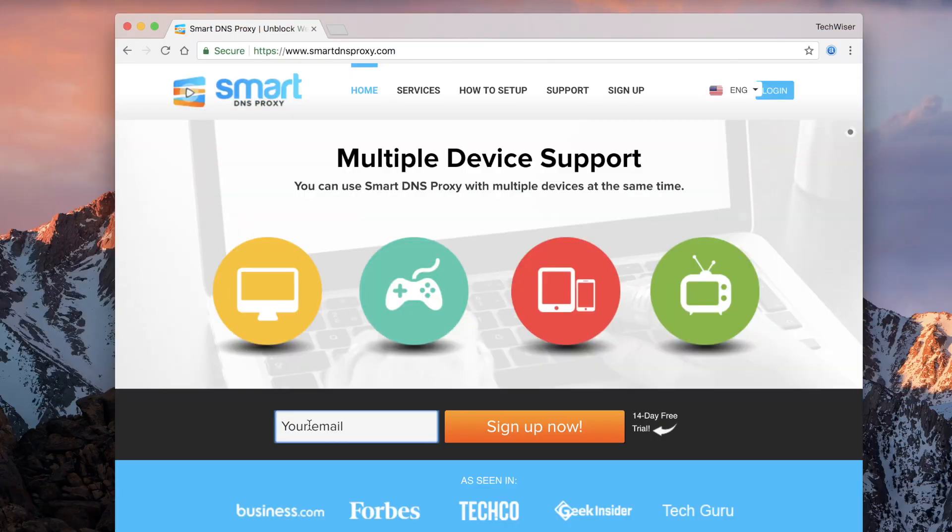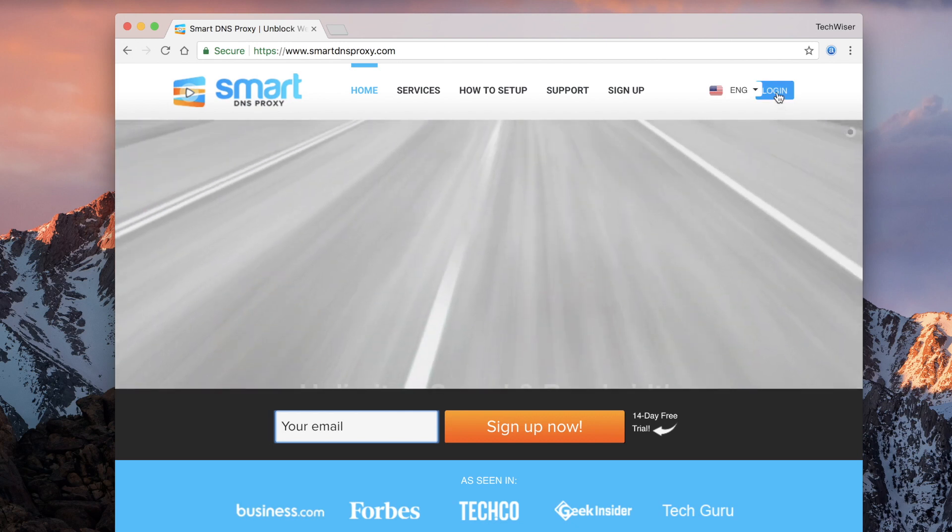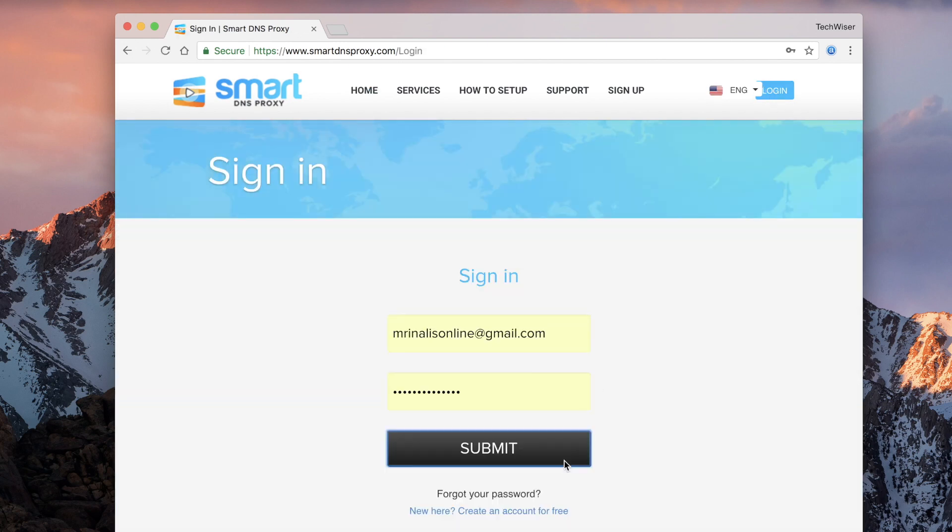Head over to SmartDNSProxy.com — link in the description below — and create a free trial account. Smart DNS Proxy offers a 14-day free trial with no credit card required.